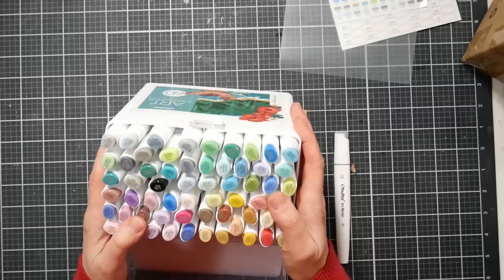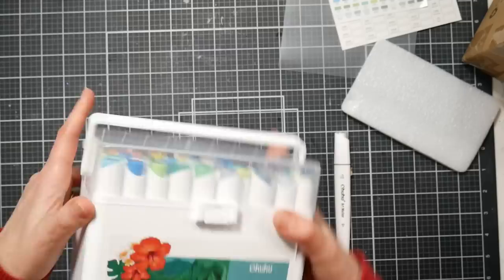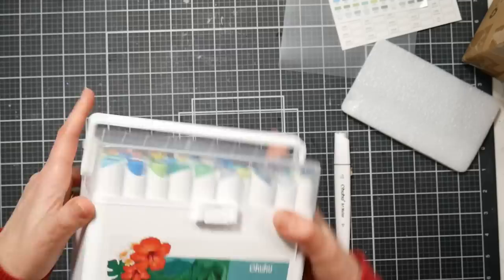There is some styrofoam in here which I wouldn't keep, but it's just for shipping purposes. Markers are pretty durable anyway. That's the landscape tone set — I'll leave this open so we can see the colors.